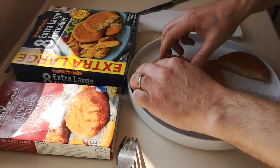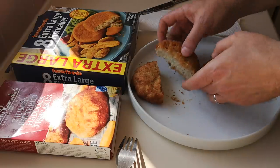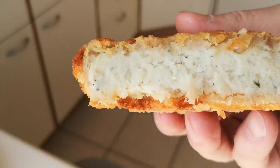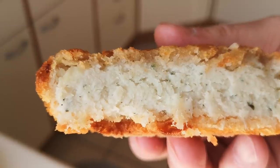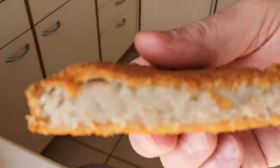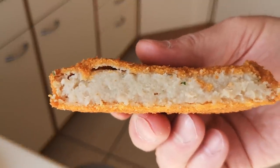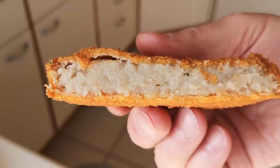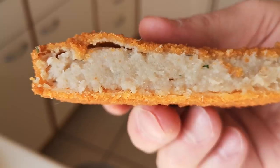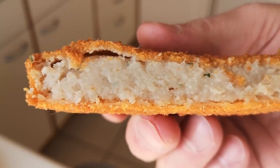I've cut them both in half to have a look inside. The Harry Ramsden's — there's what you get: 40 percent haddock and potato. And that's what you get in the Farm Foods — it's a lot smaller and thinner, and you're getting 33 percent minced white fish.